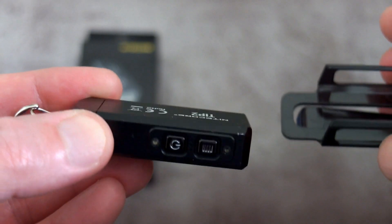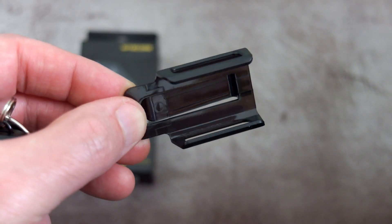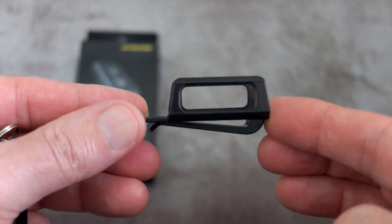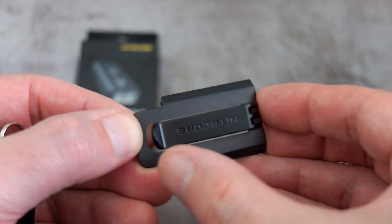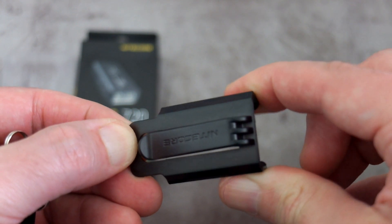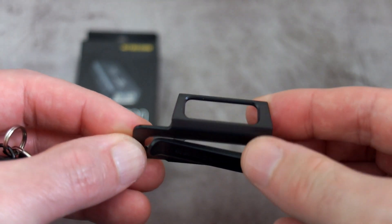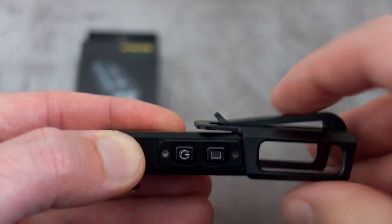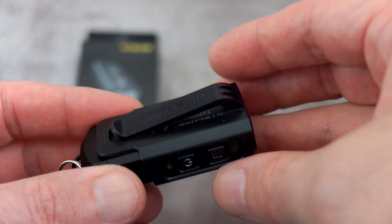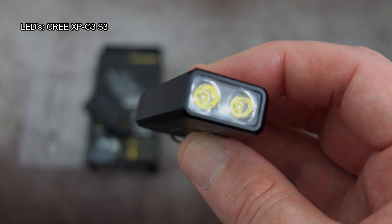I know why they've done it — so you can reverse it the other way — I'm just not 100% sure how that will last long-term. Perhaps if they come out with something a bit beefier and more solid for the clip. It depends if you're going to use it: it's useful if you're clipping it onto a pocket or belt, otherwise you could just use the keychain. I just think it could be a little bit more robust in construction. These are the two LEDs.